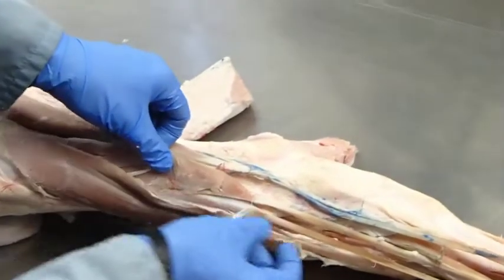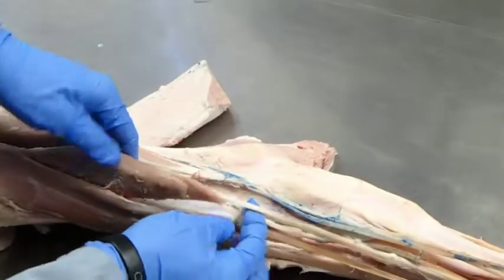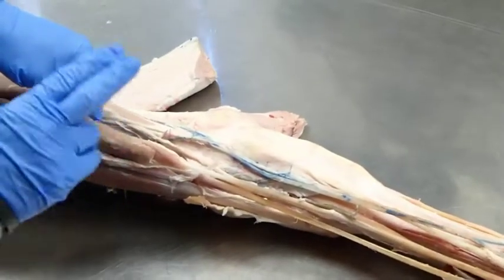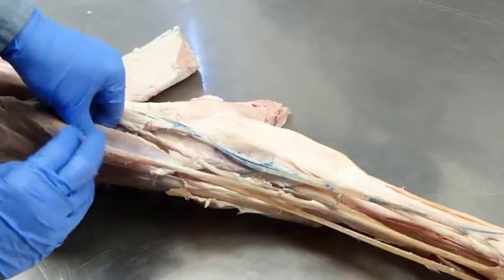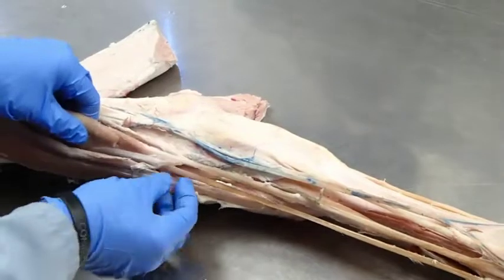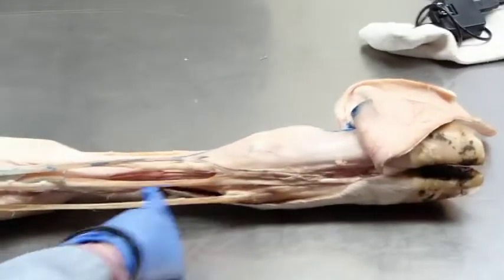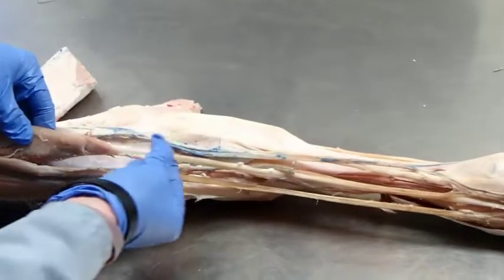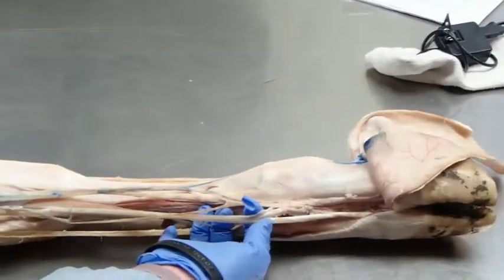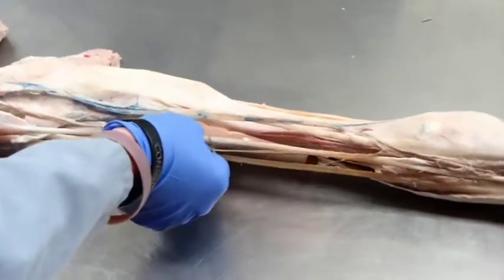Deep to it here we've got two muscles: the long digital extensor and the medial digital extensor. You can trace out their tendons — one's going to the medial digit, and the other going down to both digits. Also attaching to the long digital extensor is the short digital extensor.